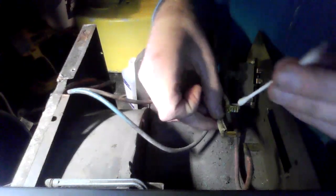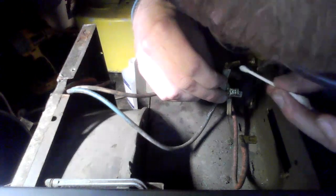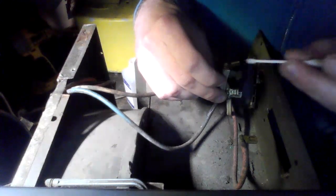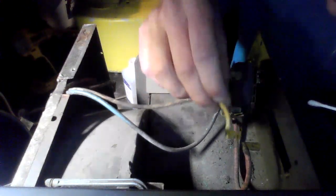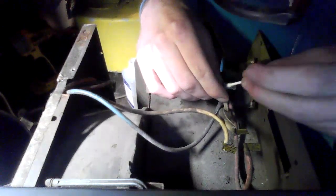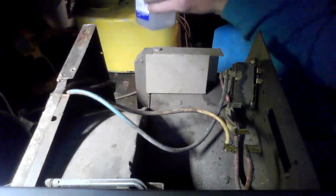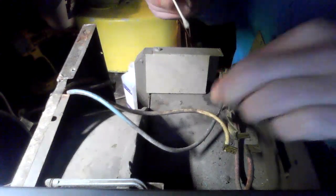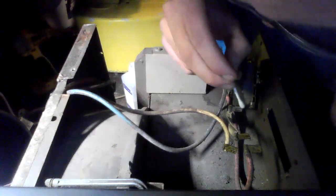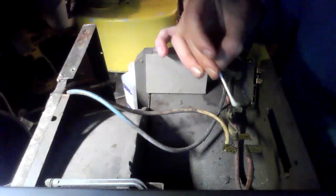Check this out — you guys can see I'm just gently rubbing and brushing the terminals. I'm being very careful not to make contact with the terminals, and I'm being very careful not to overdo it.